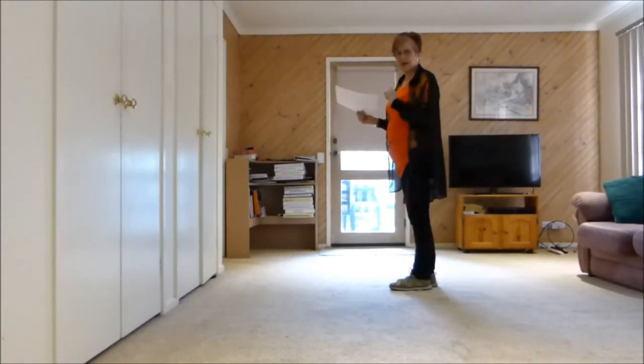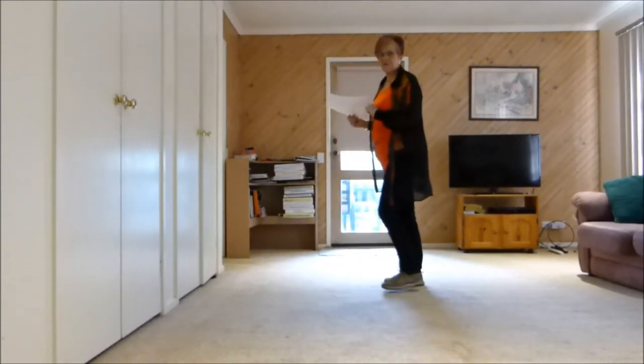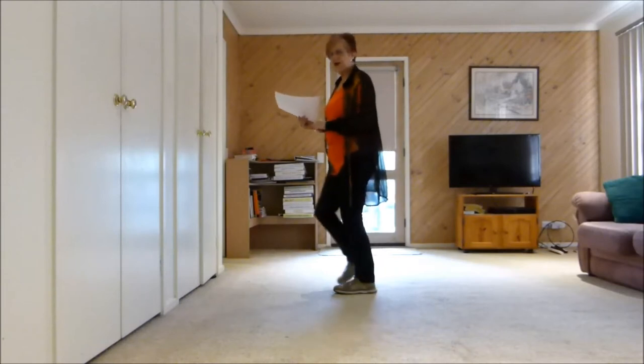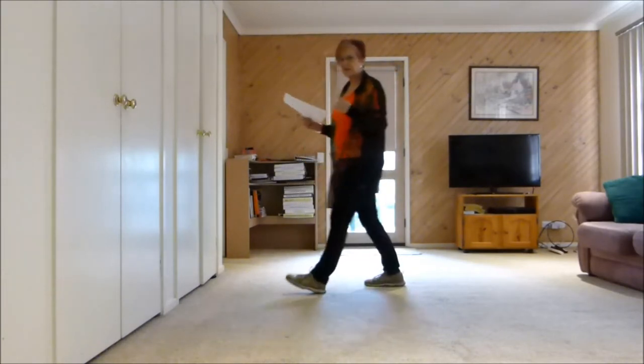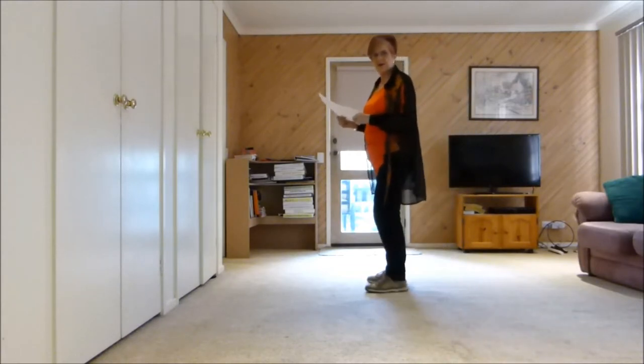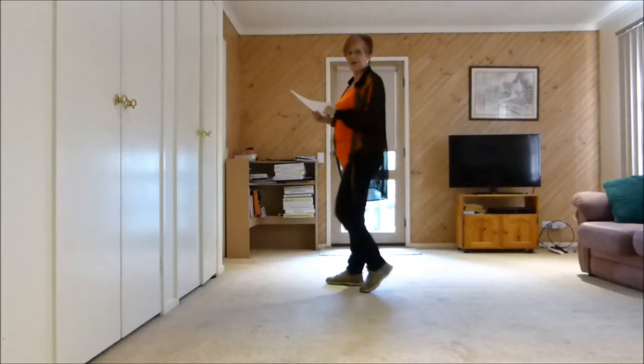Now these are syncopated forwards and backs: right, left, forward, right, left, back. Now two lots going forward: right, left, forward, right, left, forward. So they're just the little hoppy bits. The counts there are and 1, and 2, and 3, and 4.